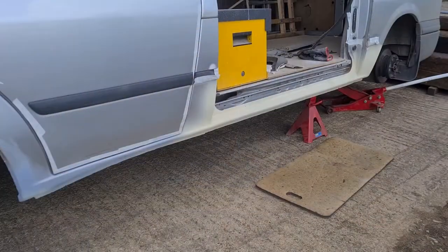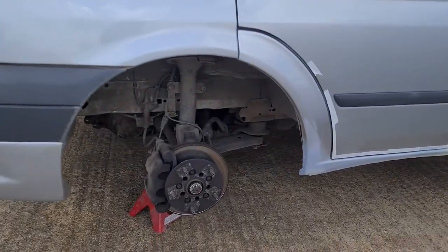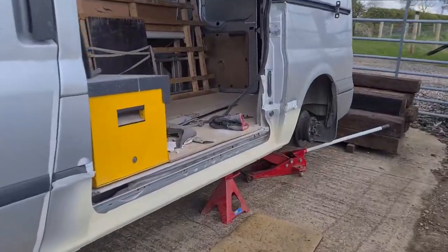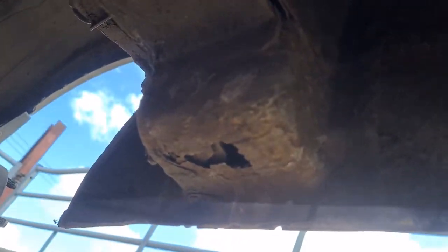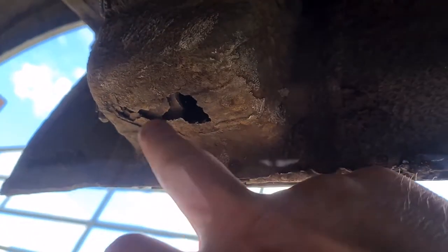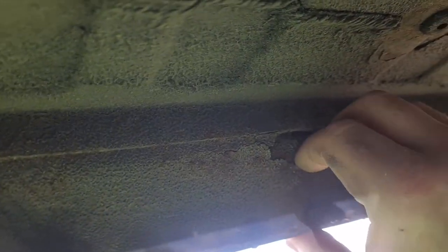Right, so got the van jacked up, got the wheels off now. Let's have a look underneath and see what I mean. Yeah, it's just a little bit there - look, this doesn't have to be that neat. I'll just cut out the actual rock and buzzer plate in around there nice and neat, and then you can clean this up on the other side. I know it's solid, it just needs to clean this off, clean the flakiness off.